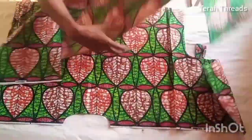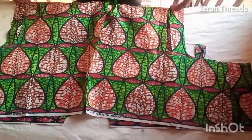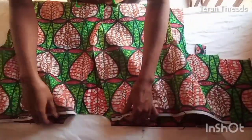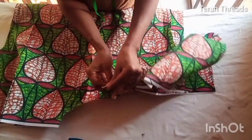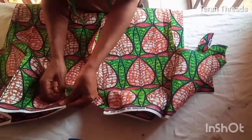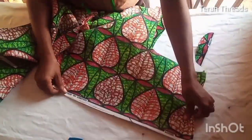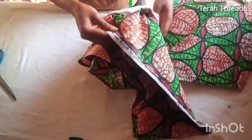Now I'm bringing the two pieces together — the back and front piece. Place them together and secure with pins at the neckline. This is very simple, it's not difficult. I joined the sleeve at the shoulder right there by half inch.